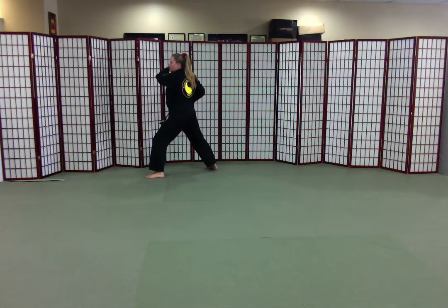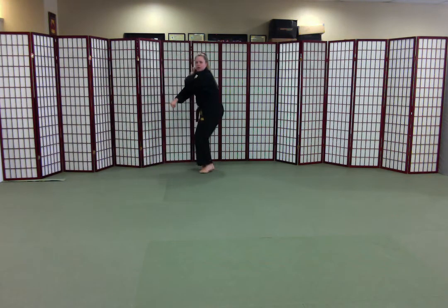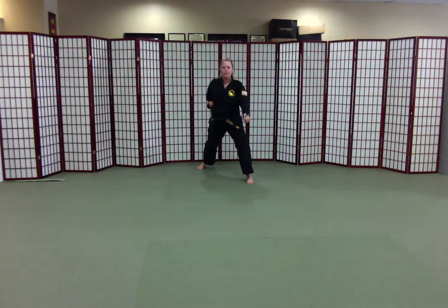Punch hand crosses up, waist hand crosses down, my front foot is moving, my left foot. I look down the center line over my left shoulder, low block.